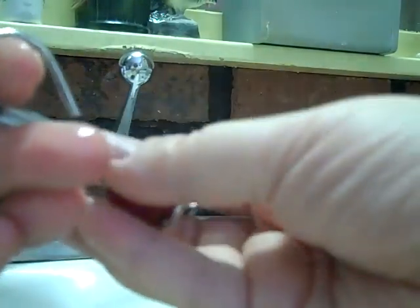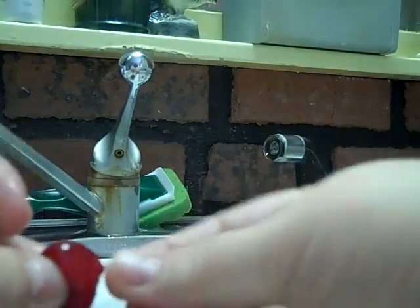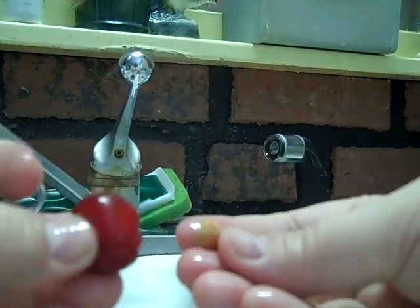Cherry in the pitter. Push it, and the pit comes out the bottom. See, there's the pit. So then you have a pitted cherry.